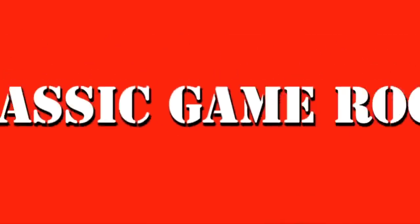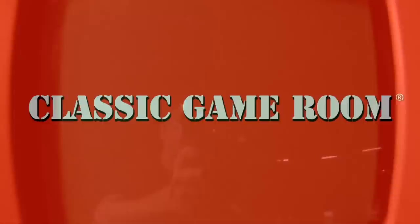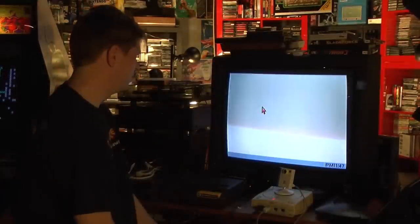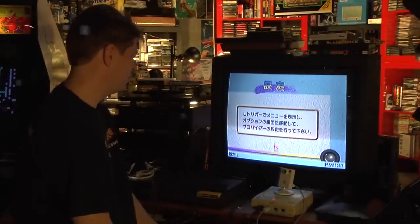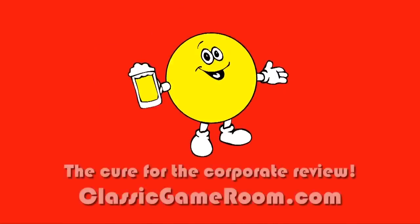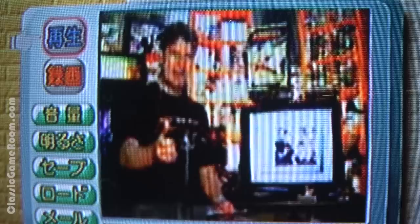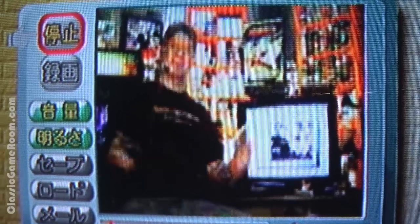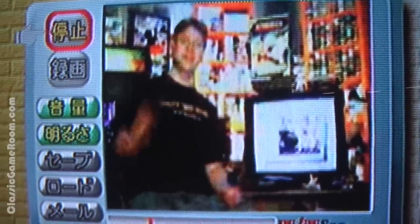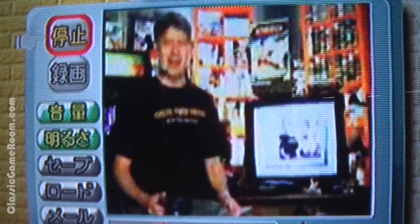Classic Game Room broadcasts from the Intergalactic Space Arcade on its never-ending mission to review everything. Welcome to Classic Game Room, being broadcast from the Sega Dreamcast using the Dream Eye camera.